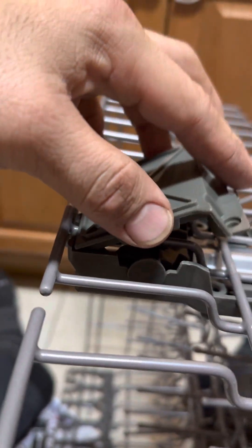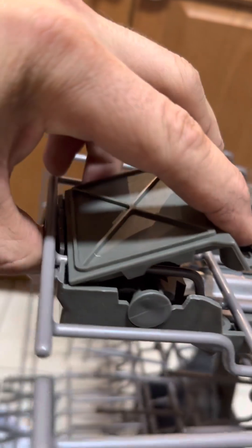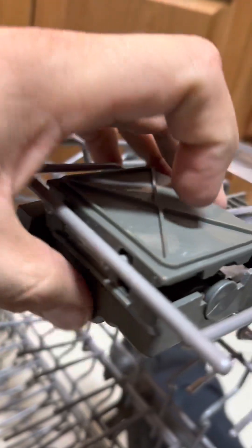A lot of this stuff is meant to kind of click in, so a little bit of squeezing. It goes in from the top first because it's got a little latch on the top like a battery cartridge, like on a remote control.